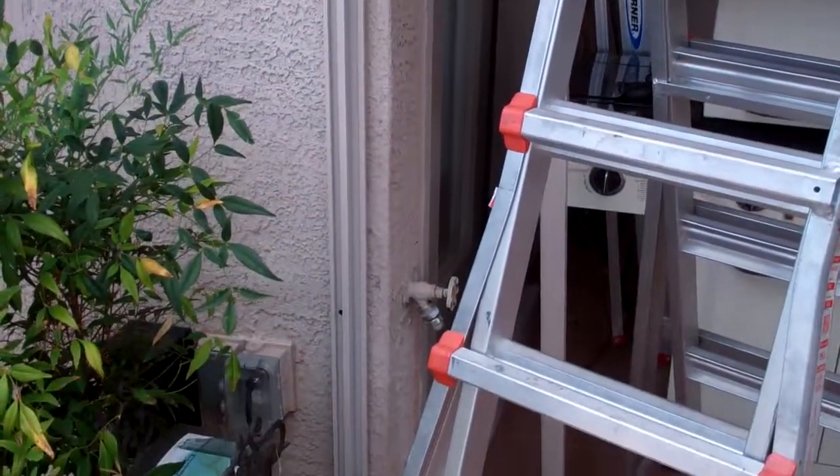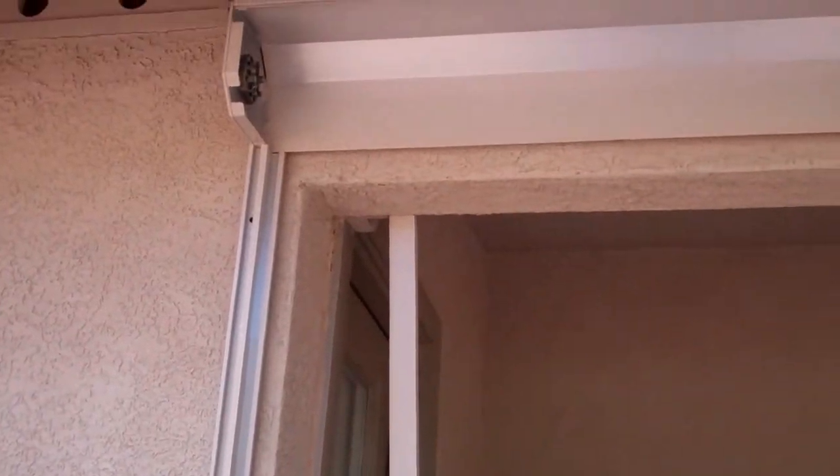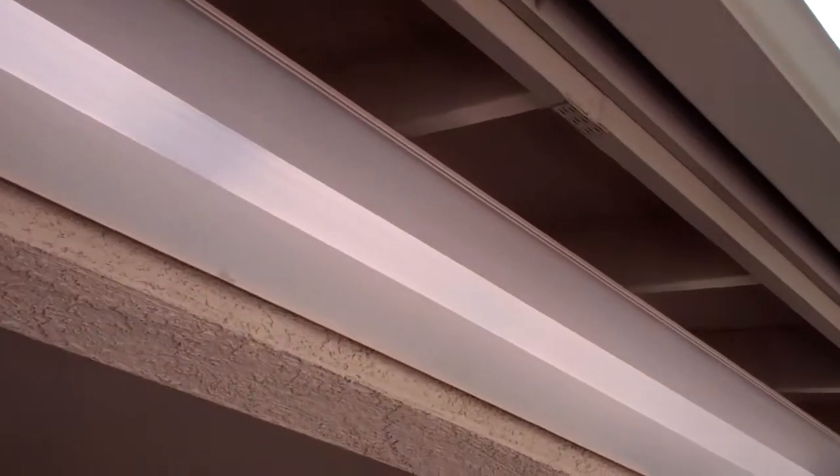Here we are at a job in Cottonwood on July 13th. We've got the unit up and the sun is coming right now, which is making it tough.